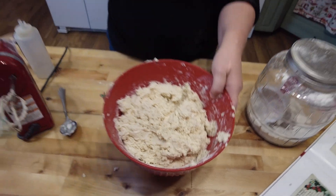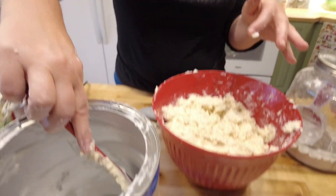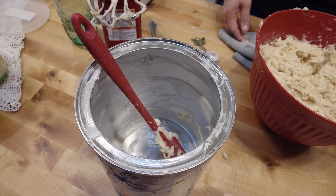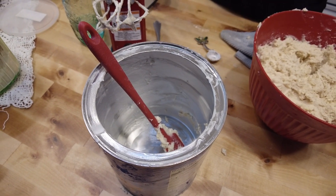Here's another tip: when I have an empty container like this, I put my spoons and stuff in there until I'm done cooking so I don't have such a mess.